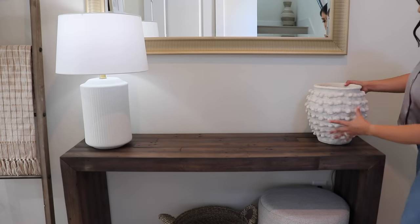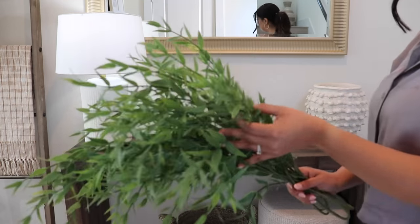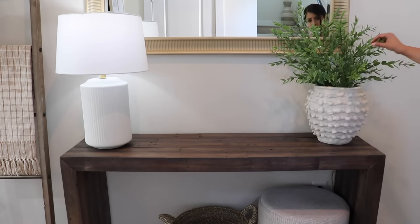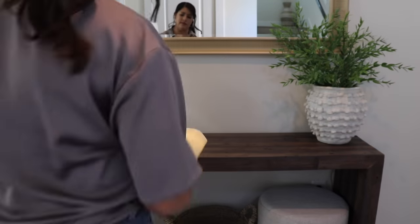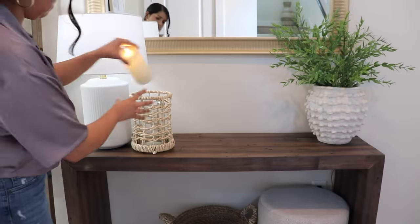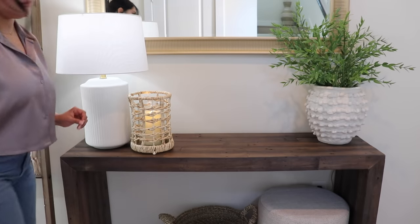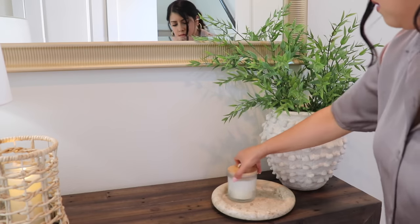Starting on our entryway — I got this planter from Anthropologie a while ago but I just hadn't used it. I think it looks really pretty here on the entryway table, and then just adding some stems to it from Target, and this lantern candle holder with a battery-operated candle. I think it looks really pretty and summery. And then a candle, just using that stone tray to anchor it.